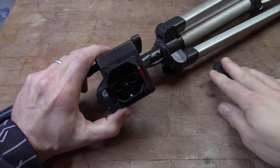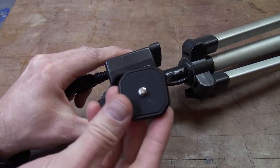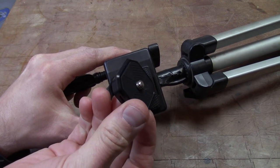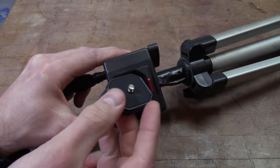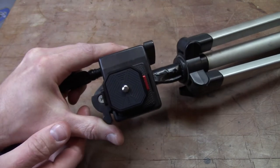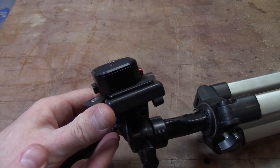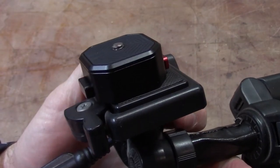Just that simple. The plate that would be attached to your camera is this small plate here, and it just snaps right into place. You do not have to press those buttons — you can just push it into place and there you go. Rock solid. This thing is absolutely bomb proof. I love it.